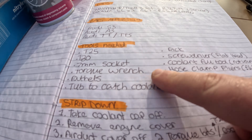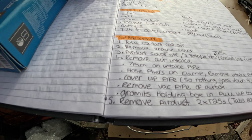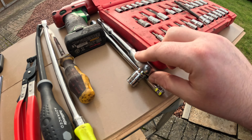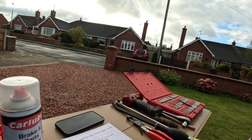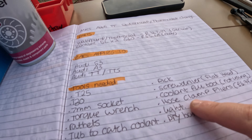Now I'll run through the tools. We need a T25, a T30, a 7mm socket, and a torque wrench — that's to put the water pump back on at the specified Newton metres. We've got ratchets, a tub to catch the coolant, a pry bar for getting the hose clamps off the thermostat housing, a pick, a flathead screwdriver, and a coolant fill tool. I haven't got the fill tool because you need an air compressor for it; I'm just going to fill it up and leave the coolant lid off and hope it bleeds itself. I've also got hose clamp pliers — paid £4.99 for them off eBay.